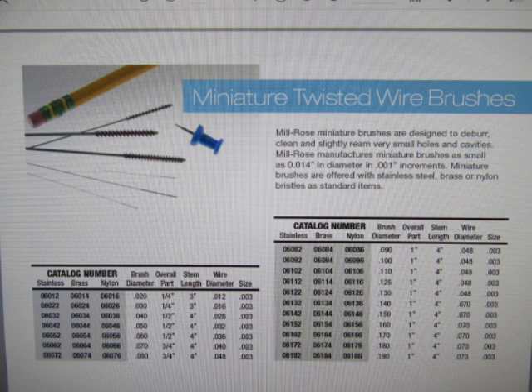I ordered mine through MSC Direct, which is the online version of MSC Industrial Supply. That seemed to be the best way to buy them since Milrose doesn't deal with consumers directly. I chose the brass bristles, though on further reflection I probably should have spent a little more money and gone with stainless steel ones — they might be just a bit more durable on the smallest brush sizes. Still, I ended up with eight sizes, and the box I'd have to make would need to accommodate all eight.